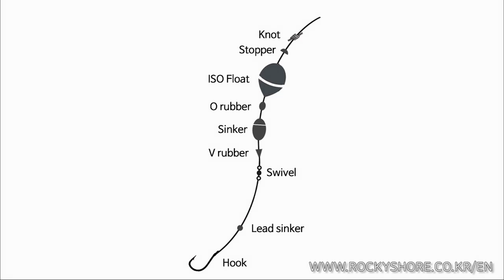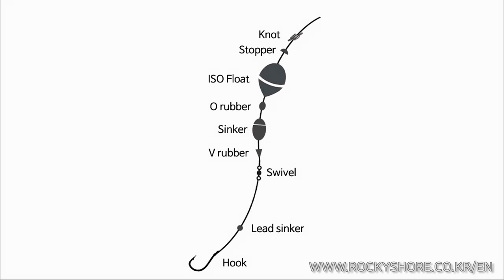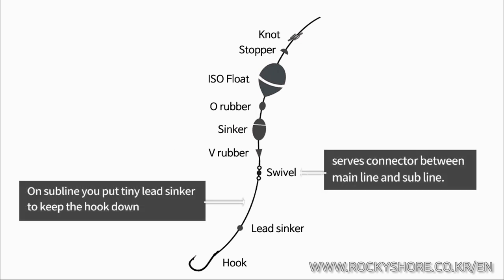All rubber, so this serves as a cushion. The next one is the sinker — it brings your set of hooks down below the water. And there is a float rubber, which is also a cushion. And on the subline, finally, you need a hook.